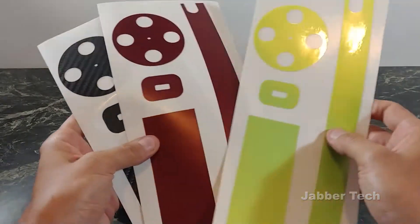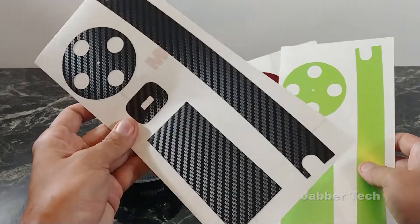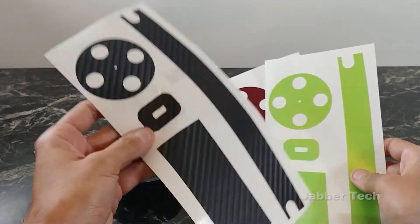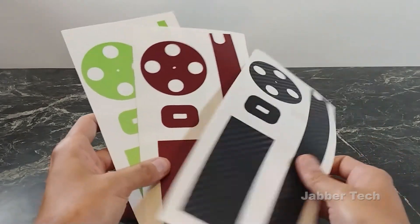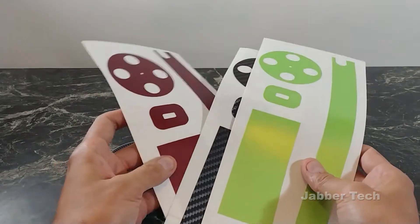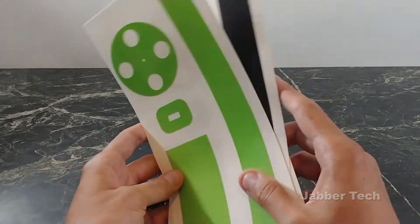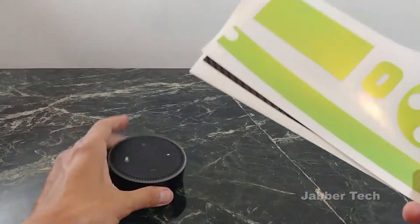So I got a few colors here that we're going to look at, and I'm really excited for this carbon fiber — everyone likes a nice carbon fiber skin, so I'm going to leave this one to the end. They have a ton of different styles from carbon fiber to matte to shiny to camo. There's a ton of options, so definitely go check them out. But enough talk — let me go and install one of these and show you how easy it is, starting with the Echo Dot.